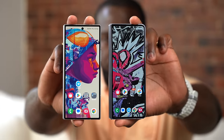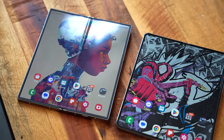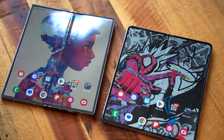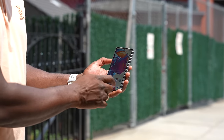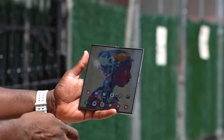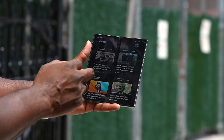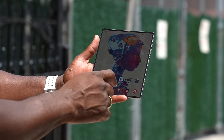The next thing is screen real estate. And I'm not talking about the cover display — I'm talking about the internal display, which is massive and bigger. It's slightly wider, one millimeter, both internally and externally. It's also 2600 nits max brightness, increased from last year, which means standing outside in the sun it looks super bright on both the cover display and the internal display.